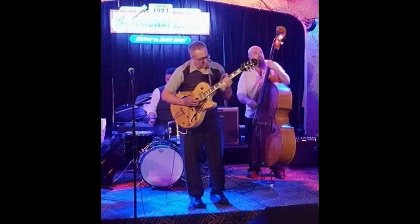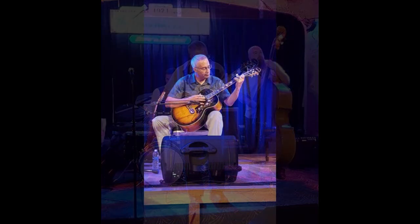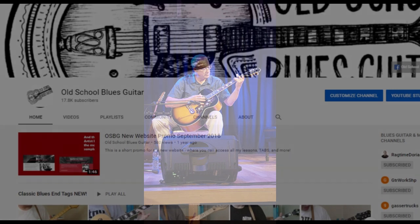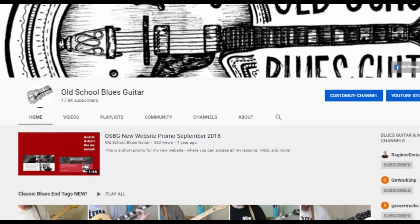I am by trade a high school history teacher with more than 31 years of classroom teaching experience. This is my 7th lesson series for Udemy. I've also posted more than 400 lessons on my YouTube channel, Old School Blues Guitar.